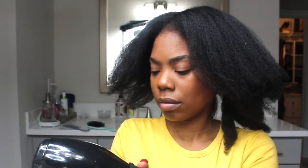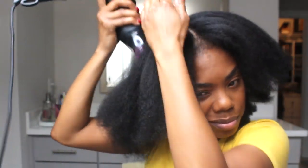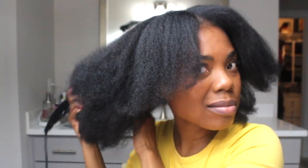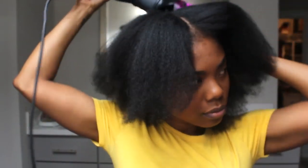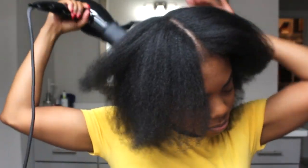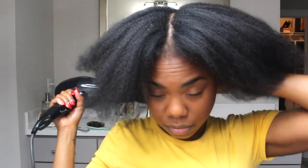The final step in my blow dry routine is to go back in with the blow dryer and let the products penetrate into my hair — just going over it a couple of times. The butter has a lot of oils with a lot of nutrients, and the oil as well, so I like to let those penetrate. Now I'm blowing the dryer around without combing it through because I'm using a cool setting to close up my cuticles and lock all of that goodness into my hair.